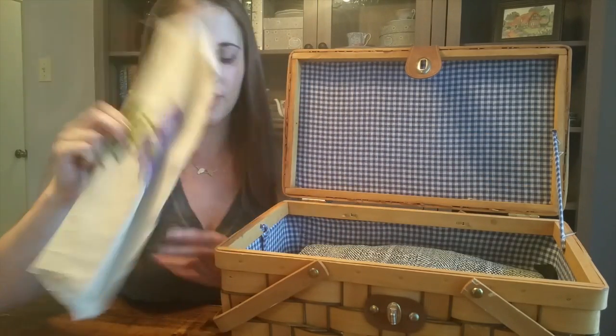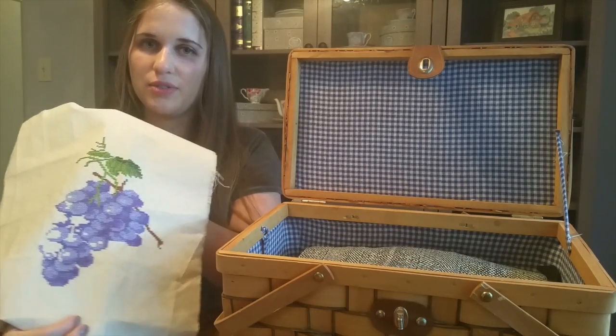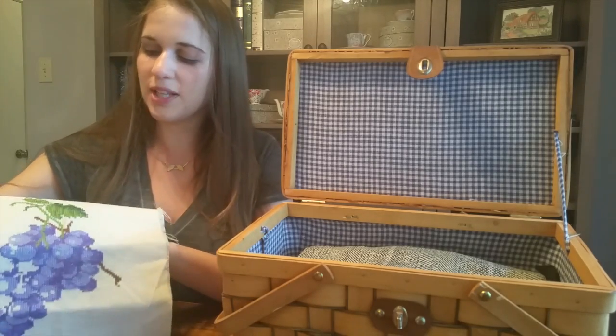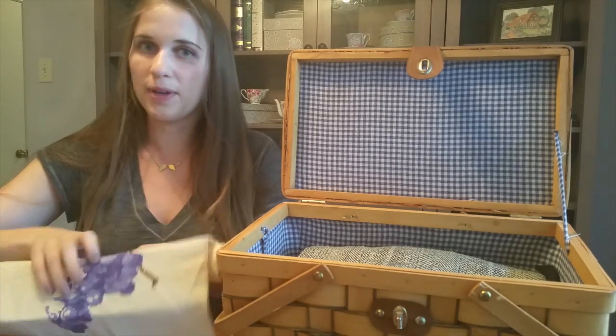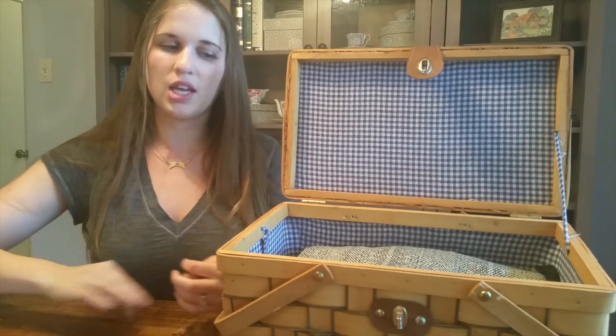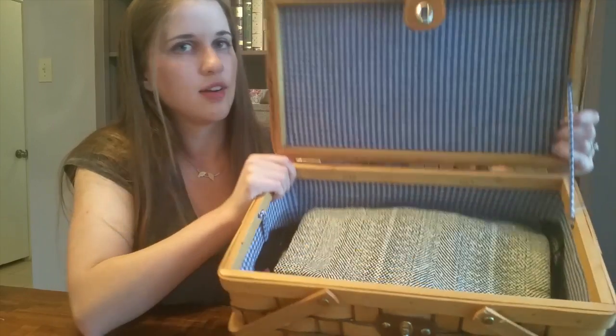Another WIP here is my grapes canvas. I haven't done anything with this one either — I've been working pretty much exclusively on Voyage for the last two weeks. But since that's almost done, it won't be too long before I pick these other ones up again. At this point I'm not doing a rotation, but I think I might like to try that.